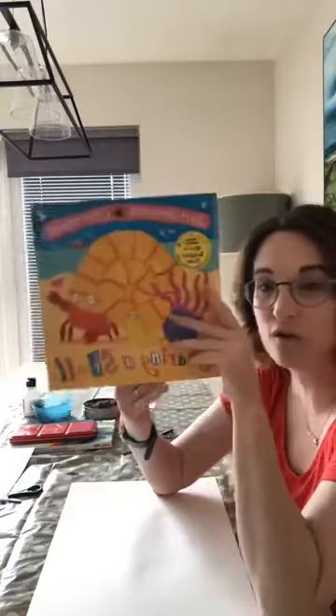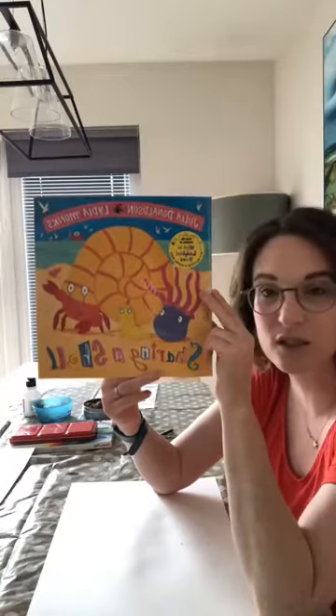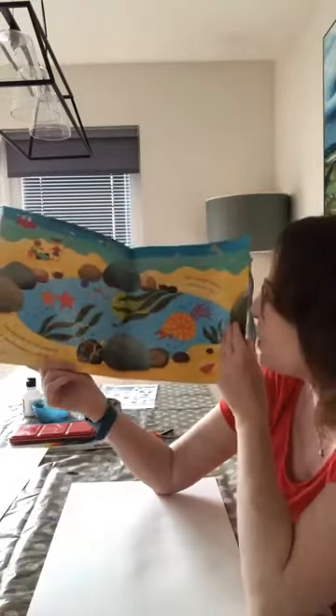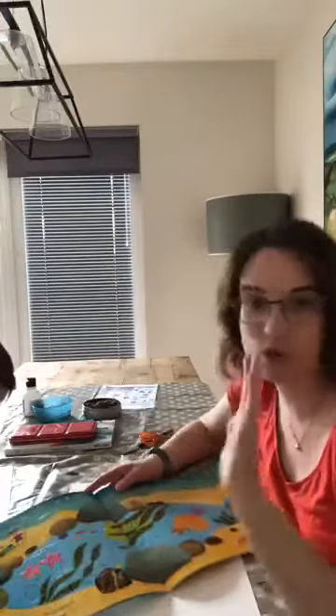What we're going to do today is inspired by one of our favorite books in this house. It's called Sharing a Shell by our favorite author Julia Donaldson and Lydia Monks. It's all about a little snail who has to share where he lives, and there are some really beautiful illustrations. Inspired by these pictures of rock pools, today we're going to try and create our own using some of the techniques we used last week for those amazing beach scenes.